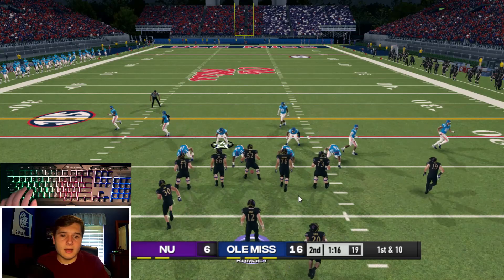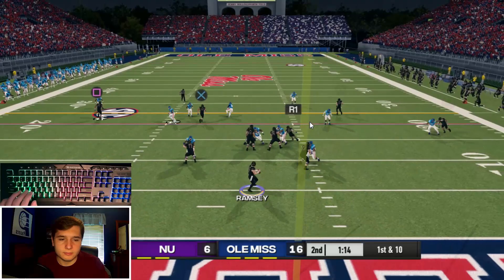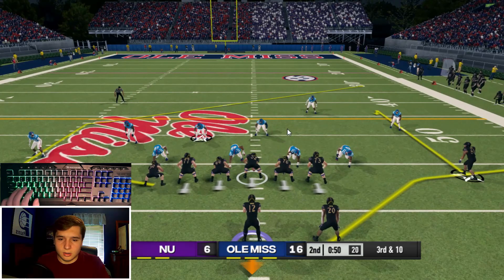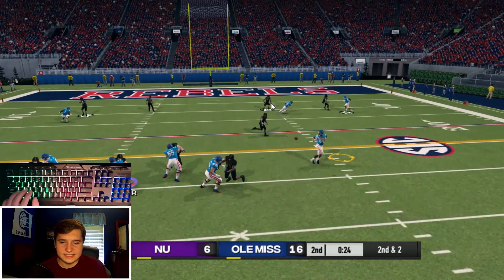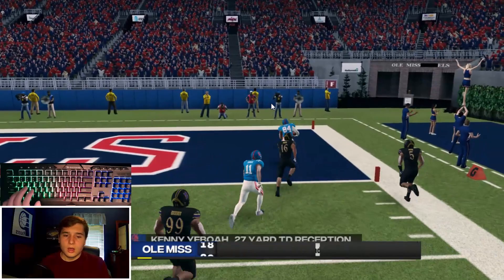Now we're in some trouble because I was relying on my defense, but we need to come out and score now. Let's just bomb them deep. Dot, dot, dot, dot — R1, we're going to throw on the cut. They picked it — are you kidding me? We sent a blitz in, we couldn't get in there. Make the tackle — I missed. Whatever, we're getting into game number three.